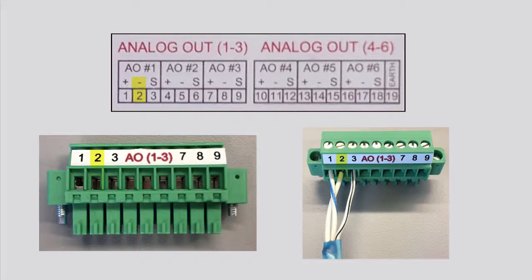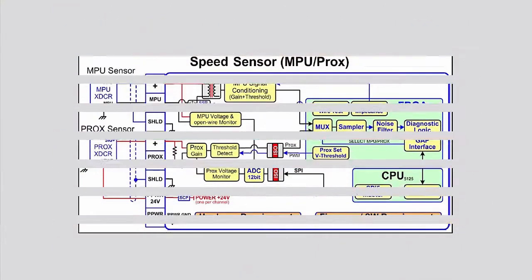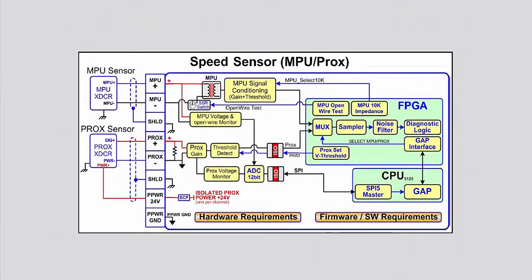The negative terminal on the controller is wired to the negative terminal on the analog output load. The shield wire in the cable is wired to the shield terminal on the controller.